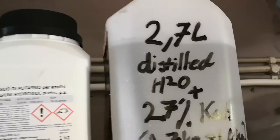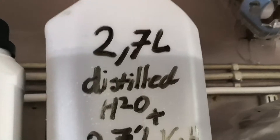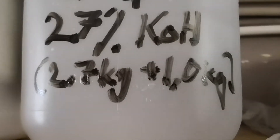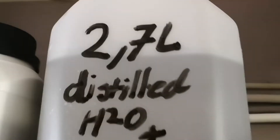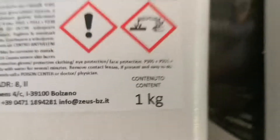I just mixed my potassium hydroxide — my pure potassium hydroxide. To make 27%, I took 2.7 liters — similar to kilos of water — and mixed it with one kilo of potassium hydroxide. One kilo.